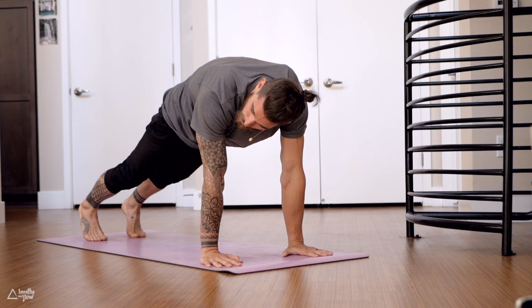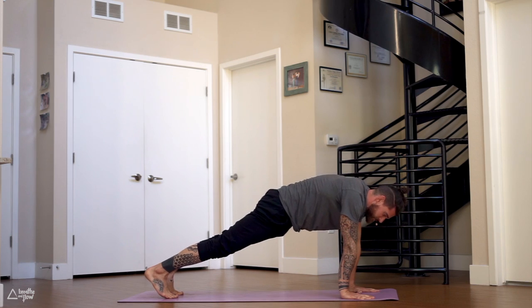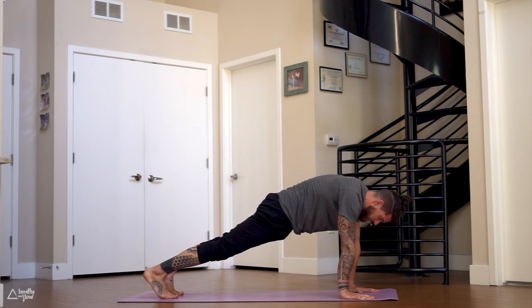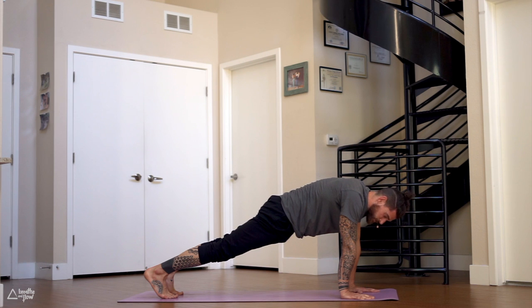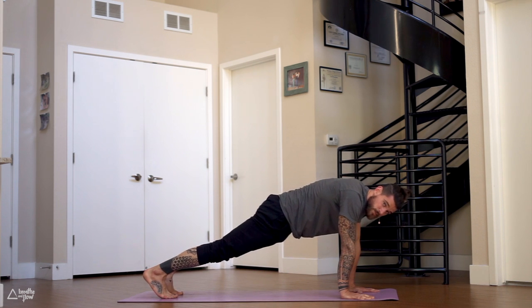Tuck your tailbone, engage the core, push the ground away. Press into the inside of the hands — I cannot say it often enough, protect your wrists, take control over your wrists. Slow the breath down, maybe close your eyes. 20 more seconds — you can always set the knees down if this is too much, but if you do, nothing changes in the upper back. Keep pushing the ground away, tailbone is tucked. Knees up or down doesn't matter — core is active.